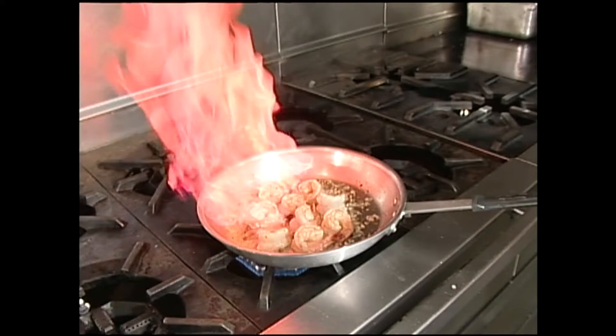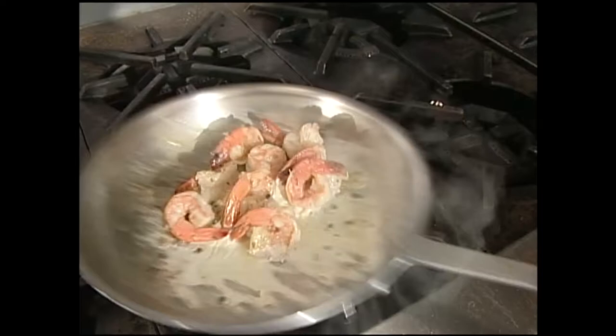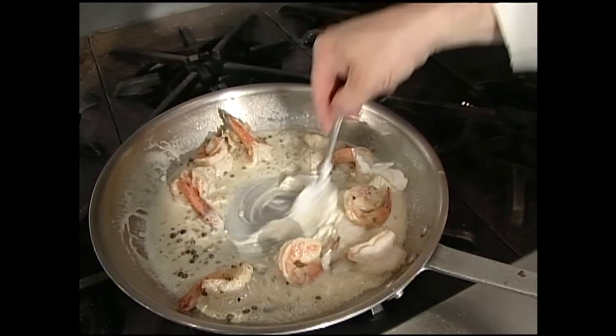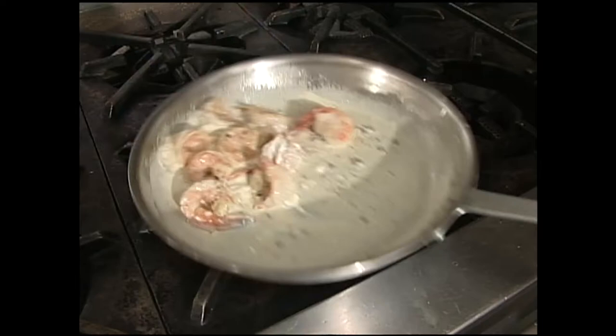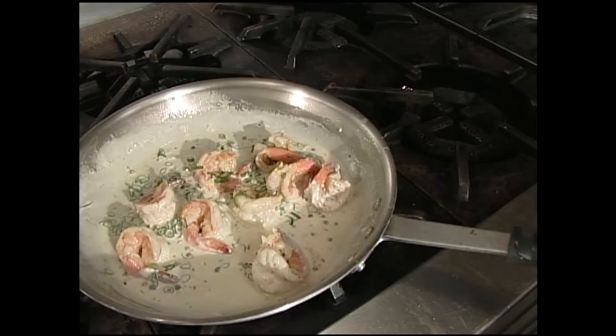I'm going to flame this with just a little bit of Pernod. Then just put a touch of cream in that. Stir that in — you don't want to boil sour cream because it will break, so we just want that to melt in there. That's the last thing we add. Good consistency. And then we're going to finish that with some green onions. And that's ready.